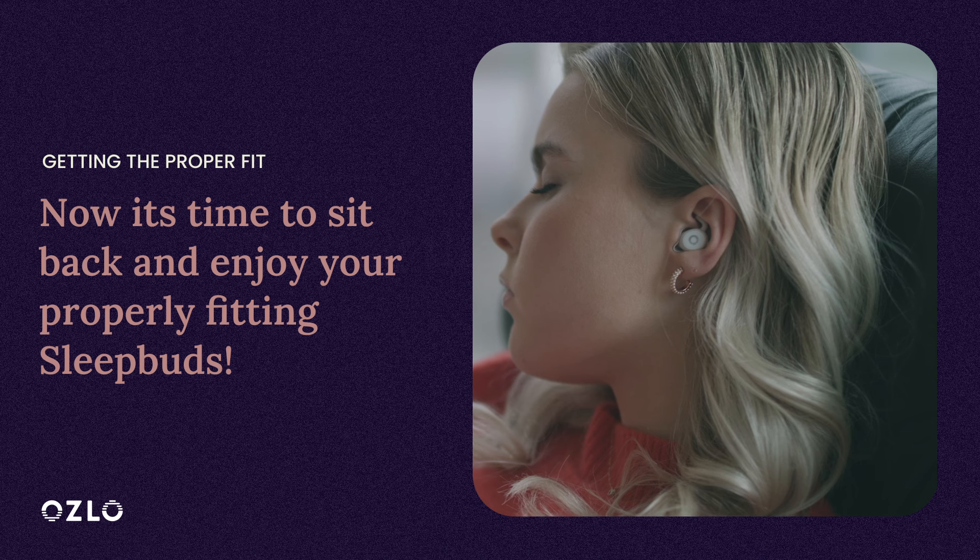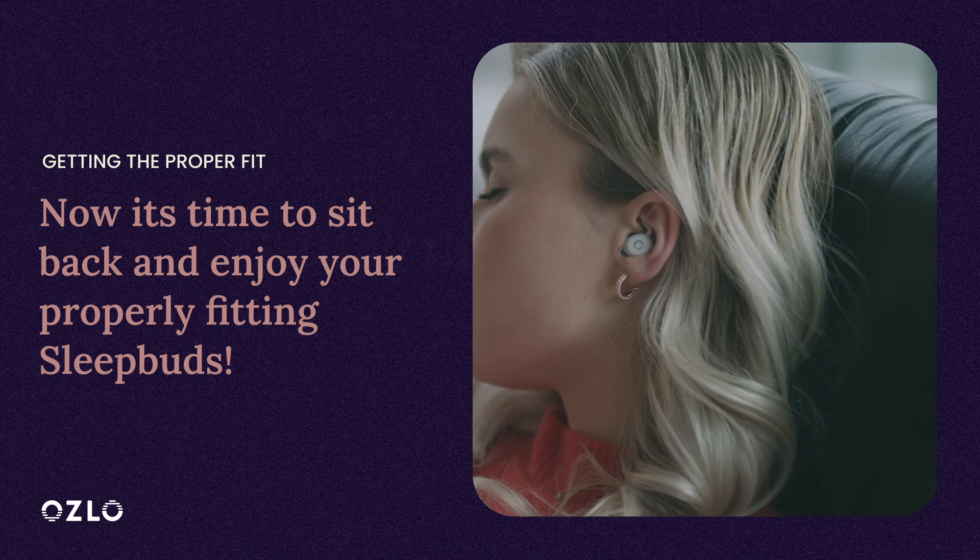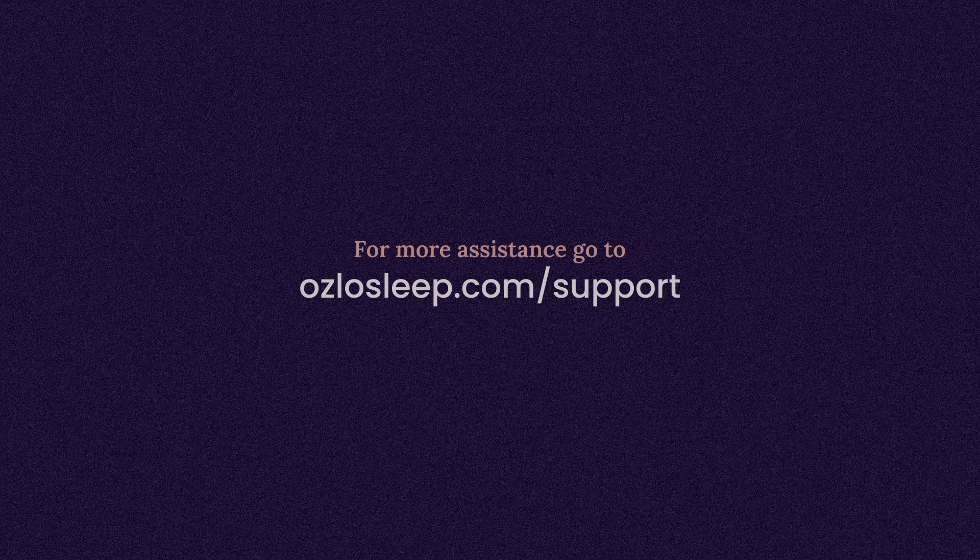You did it. Your Sleep Bud should be fitting great, and now it's time to sit back and enjoy them. For more assistance, go to OsloSleep.com/support.